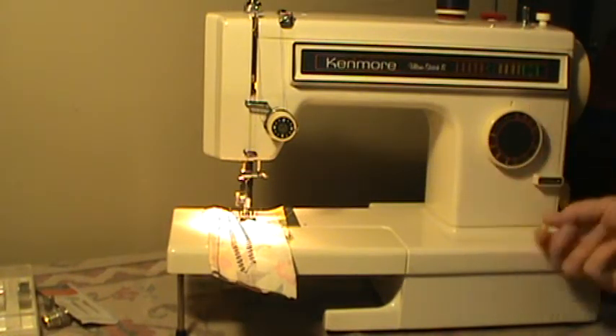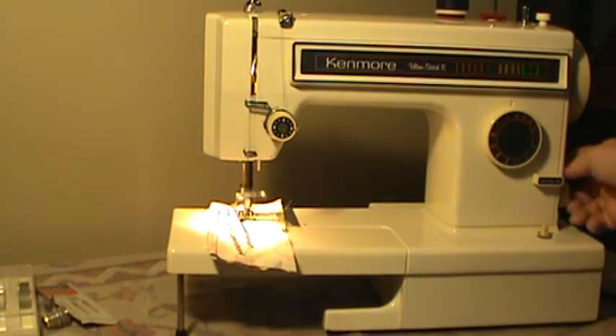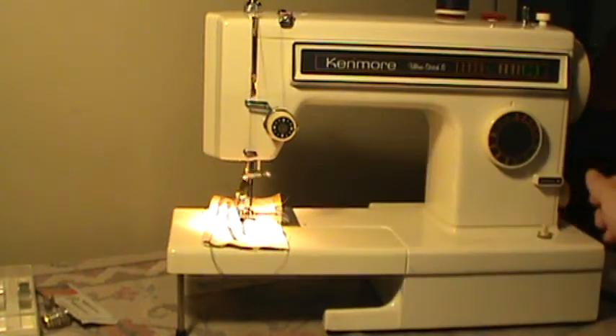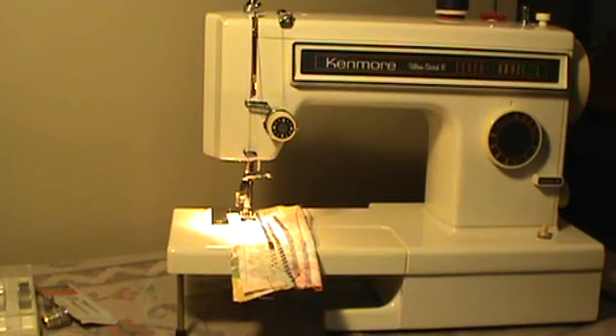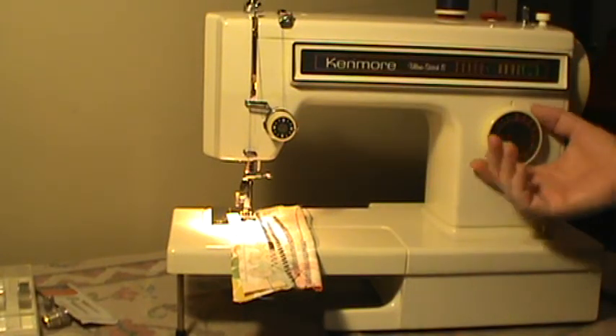I'm going to turn around here to the widest zigzag. Still a nice little machine. It has the clearance under the presser foot that all the Kenmores have. It just might not be the best if you do heavy-duty projects all the time, but it will handle them every once in a while, as well as just your regular everyday project.